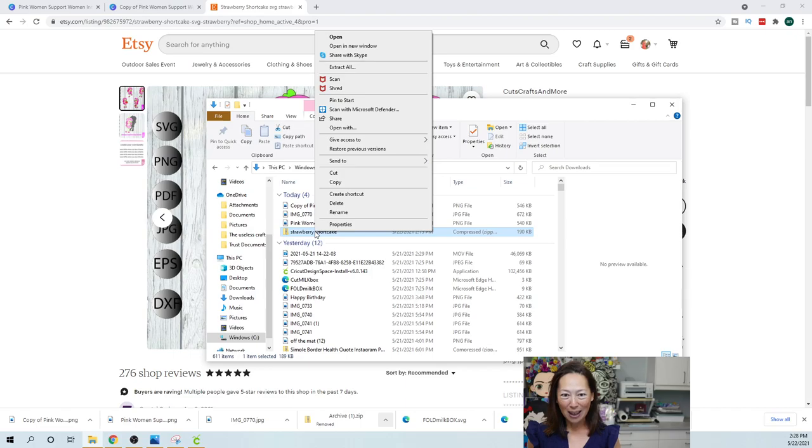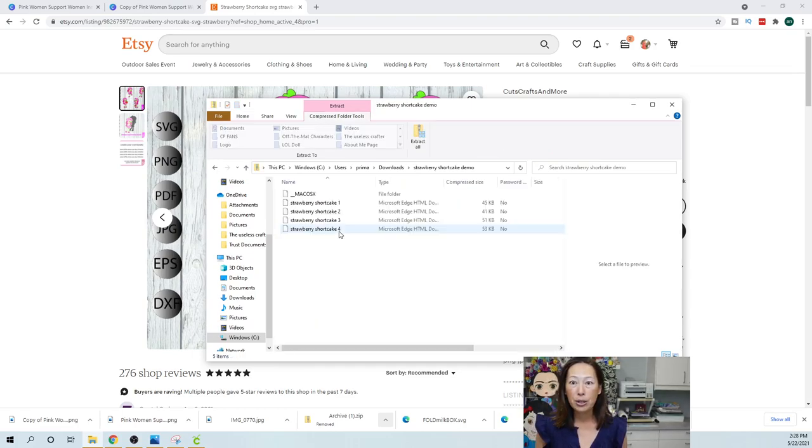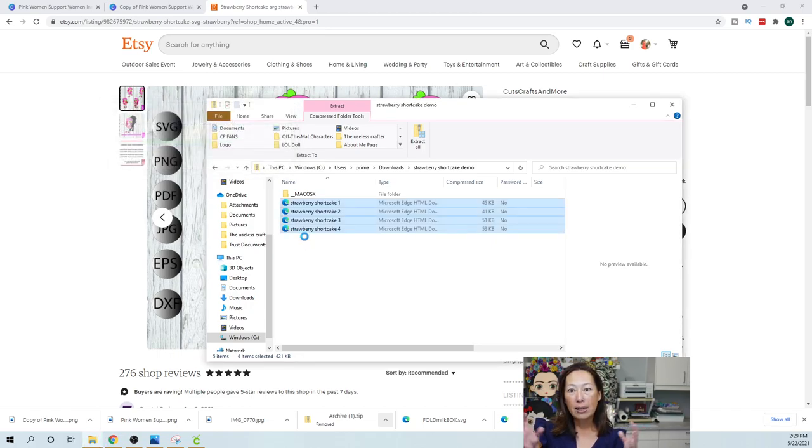You want to right-click and rename — so I can rename it Strawberry Shortcake. Then you want to double-click on this to go into your zip file. Here there are four images. I'm going to click on all four and put them into my desktop so they're extracted. You can't upload zipped files into Design Space, so you've got to unzip and extract each one. I'm dropping all of it into my desktop so I know where to look for them.